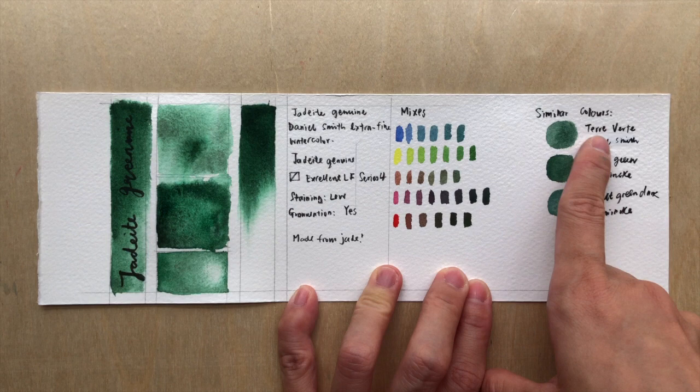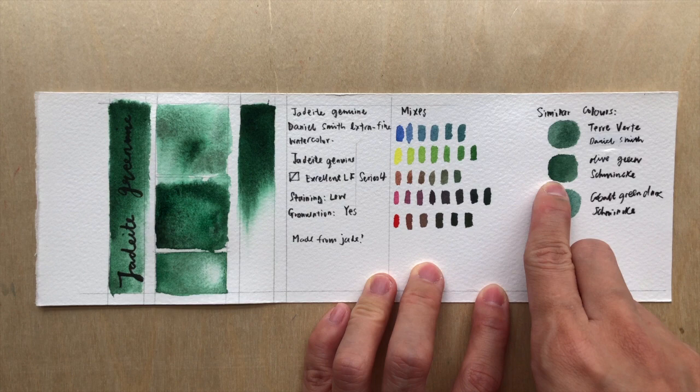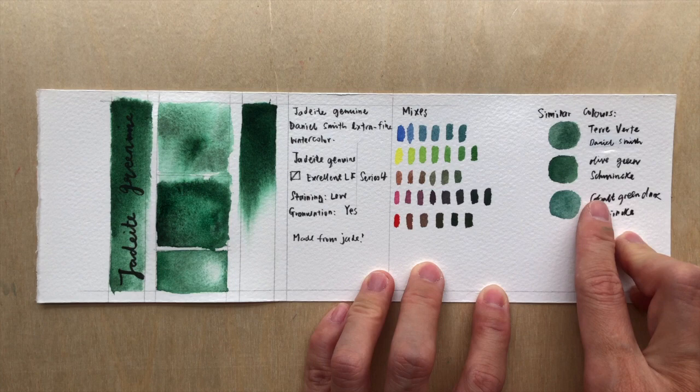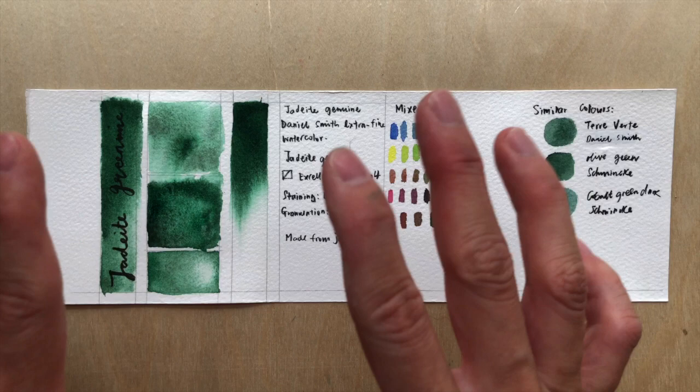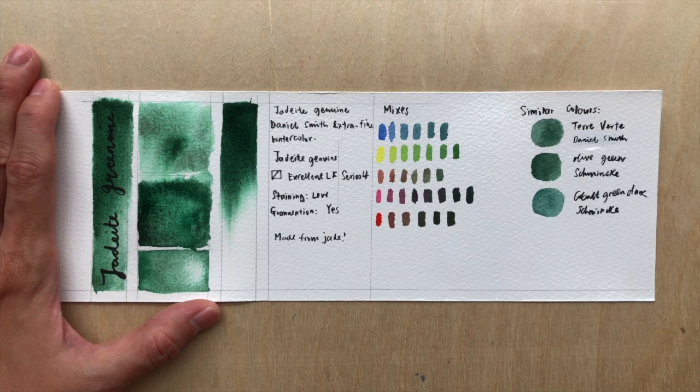Similar colors would be from Daniel Smith — Terra Verte, which just means green earth; it's pretty similar except that one is duller. We also have Shinhan Olive Green, which is a mixture color and doesn't have as much granulation. And Cobalt Green Dark from Shinhan is a granulating color but has a slightly more bluish tint. These are similar but not the same — so Jadeite Genuine is definitely a color to have in your palette, if you don't mind paying that much for it.